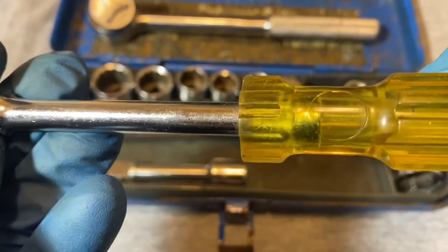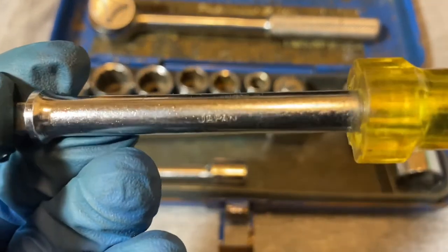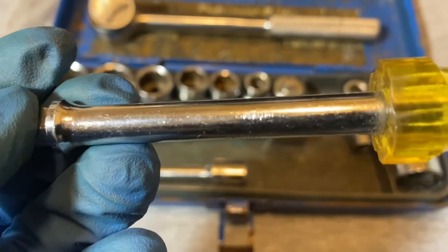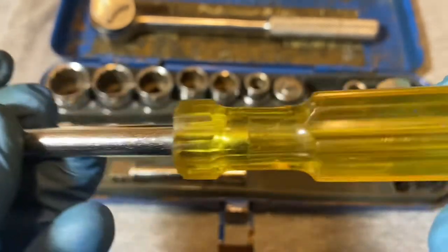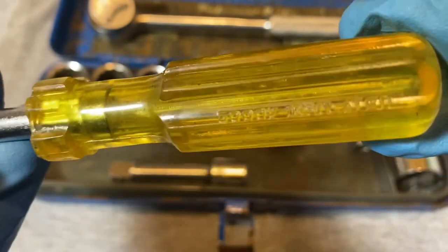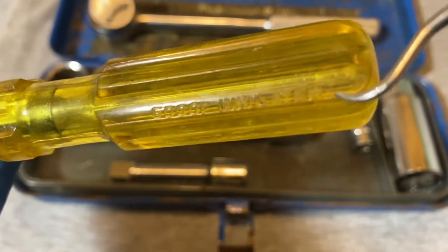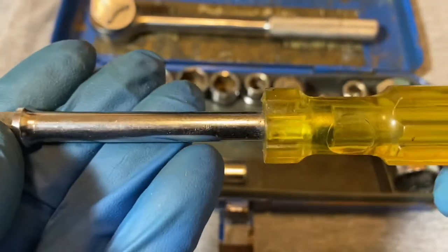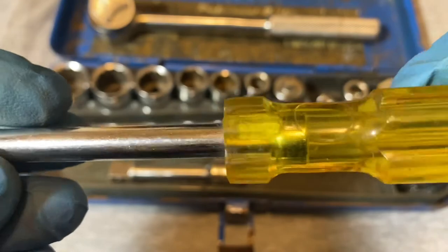And we have this — not a screwdriver but a socket driver. This one doesn't say 'Century' on it, just 'Japan.' And the spinner — it says rated 5,000 volts insulated. I guess this is insulated.